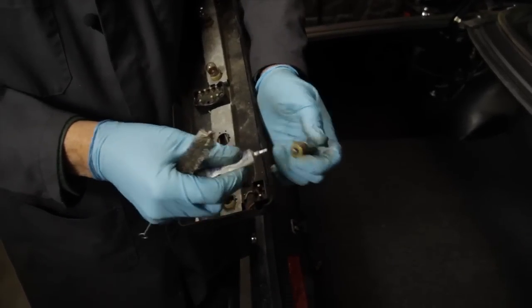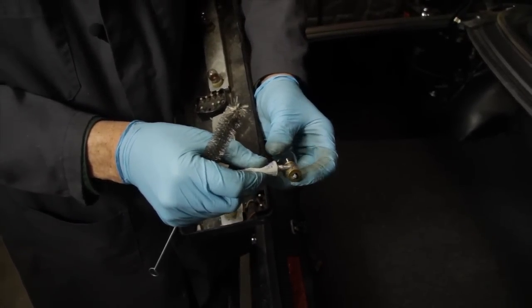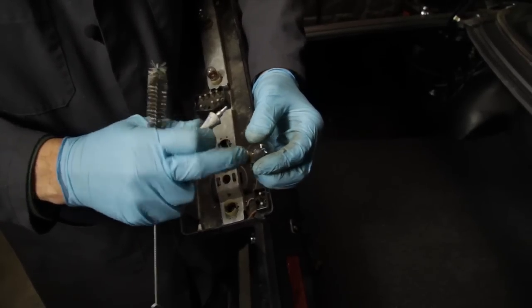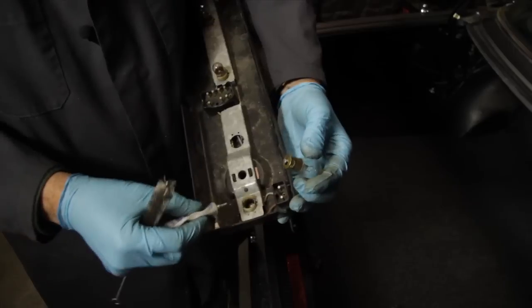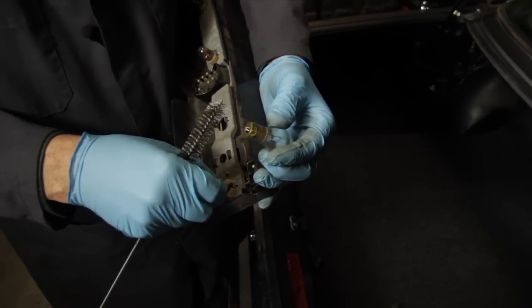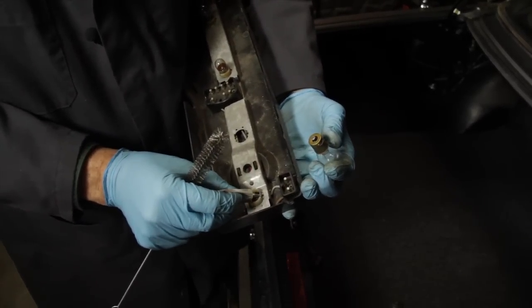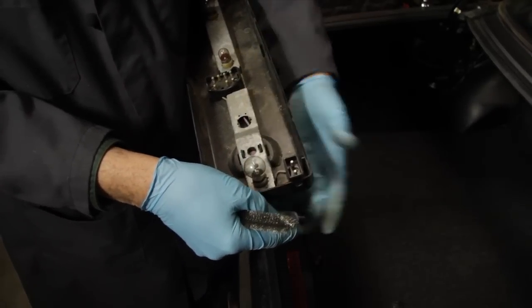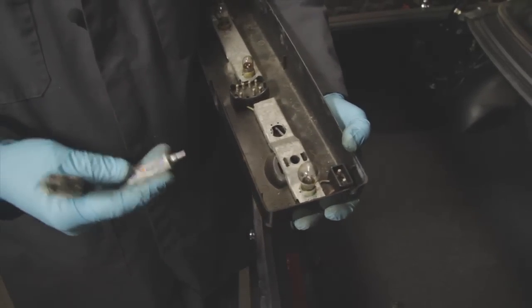Then apply a small amount of dielectric grease to the contacts in the holder. Insert the bulb and you're good to go for a long time.